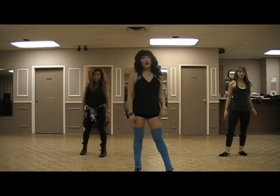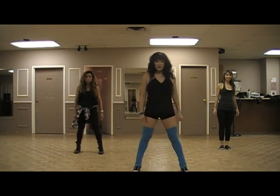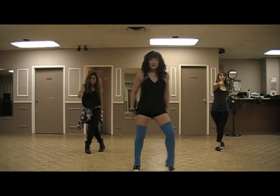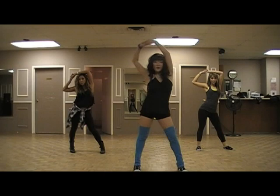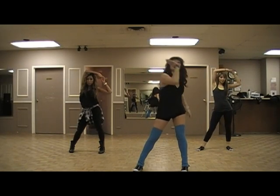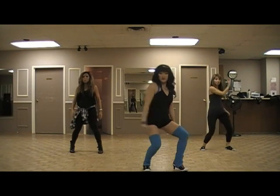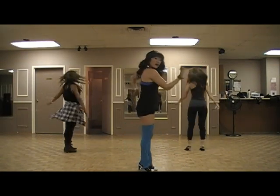Now the fast choreography. Our feet are going: and one, and two — so ball change, ball change. And our arms are going and one, and two. Then we're going to go three, four. We're going to pull up five, six — that's like a booty scoop, so push your hips down, five, six. Step seven, turn it over, eight.